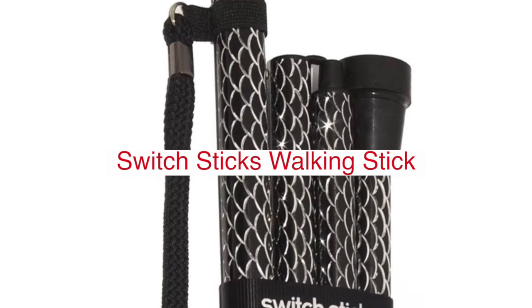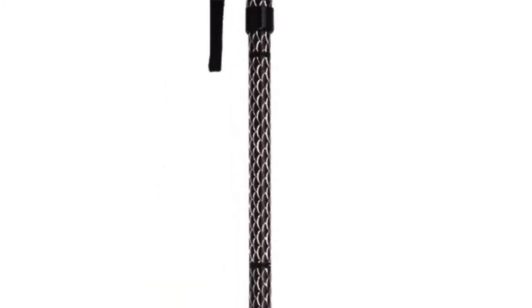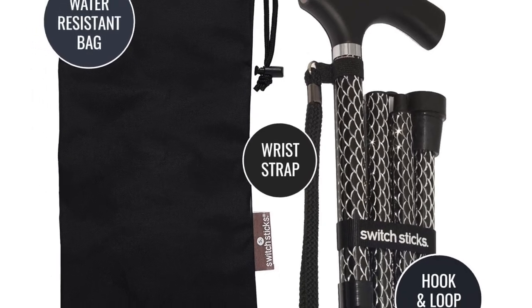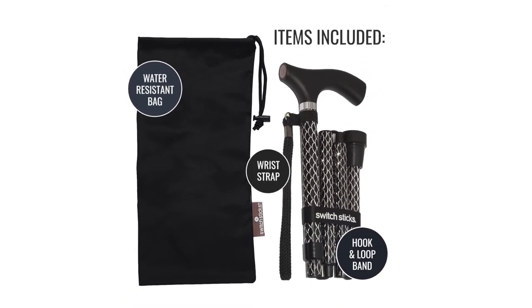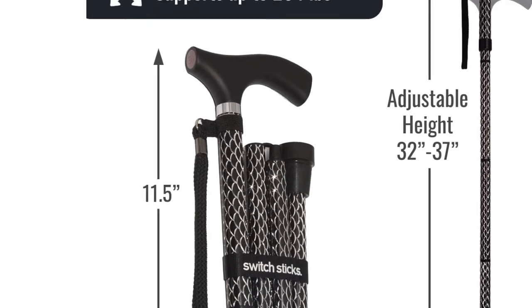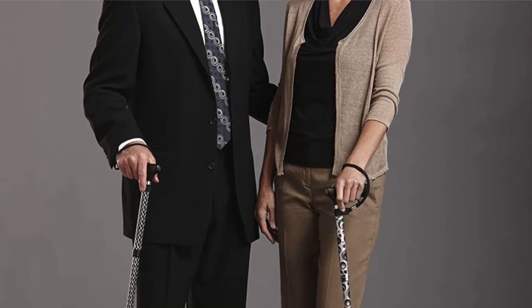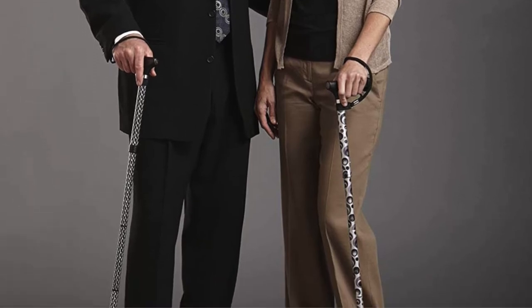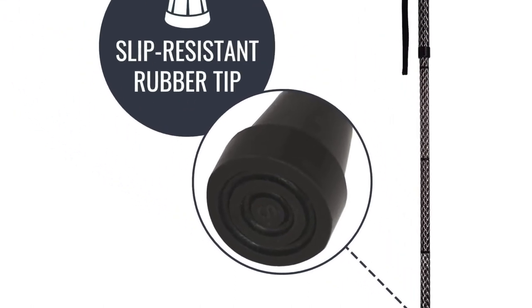Switch Sticks Walking Stick Walking Cane comes with an adjustable balance beam fit for strong support. It has the advantage of folding and tucking away without sacrificing style. It can provide both fashionable appearance along with convenience and safety, and can be conveniently used in outdoor settings. It comes in an elegant box with an adjustable height ranging from 32 to 37 inches in 1-inch increments. It weighs only 13 ounces and can support up to 264 pounds.